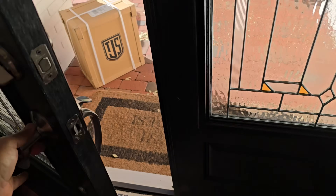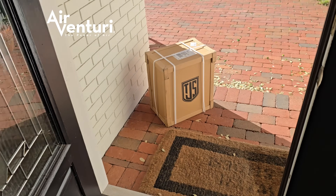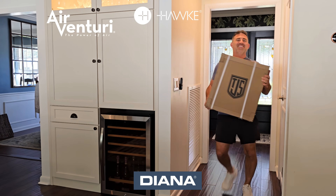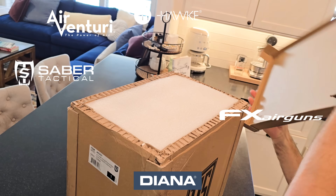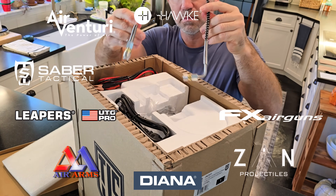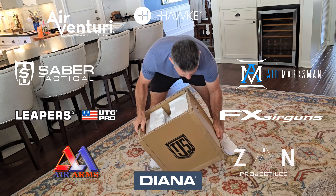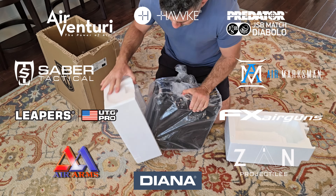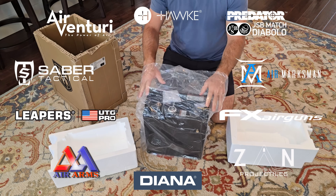8EAC is made possible by Air Venturi, Hawksport Optics, Diana Airguns, FX Airguns, Saber Tactical, Air Arms, Leapers and UTG Pro, Xan Projectiles, Air Marksman, and Predator JSB Match Diablo. And you guys know the best way to thank them.